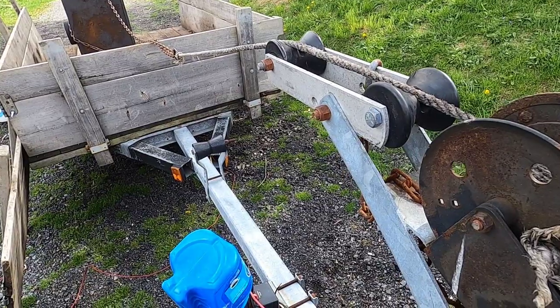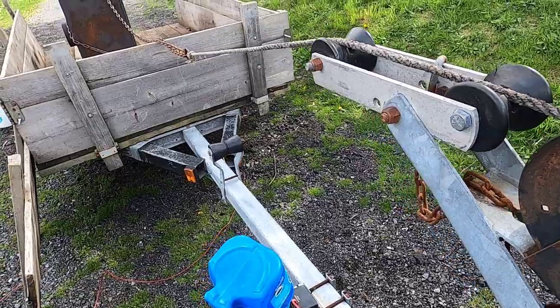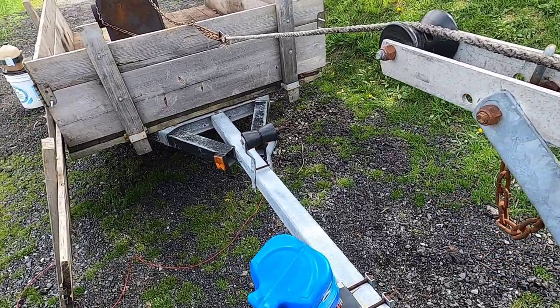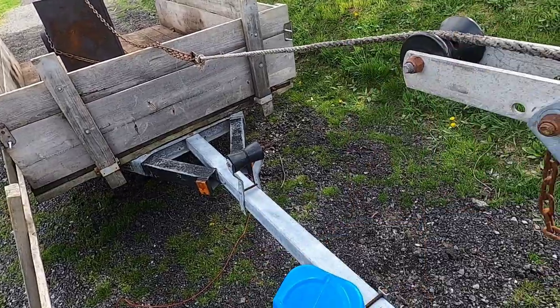Hello, this is just a quick tip if anybody's converting a boat trailer to a utility trailer. I converted this trailer a couple of years back. If you'd like to see the series on how I got it done, just hit the link up above.